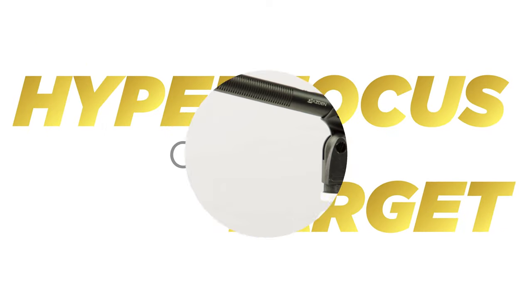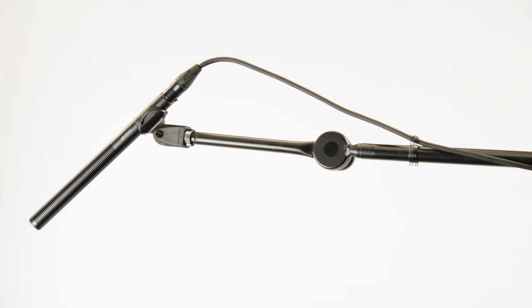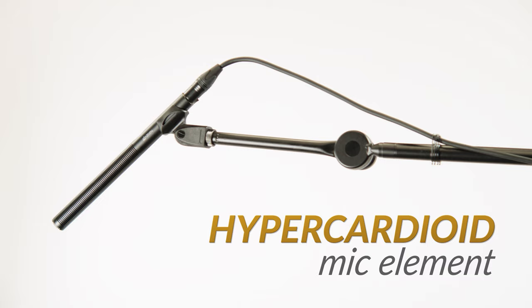Hyper-focus on your target with the new SGM-250H professional hyper-cardioid shotgun microphone. Pick up more of the sound you want and less of what you don't. Equipped with a new hyper-cardioid mic element and a 50% longer interference tube for increased side noise rejection, the 250H is designed to hyper-focus on your target and pick up less from the surrounding environment.